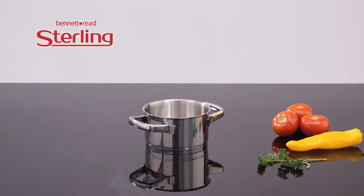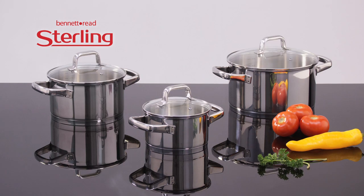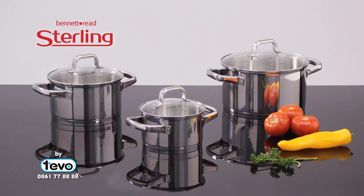Buy now and you'll get a 16, a 20, and a giant 24cm casserole complete with lids. A 6-piece Stirling set with a lifetime guarantee. Stirling — the last cookware you will ever own.